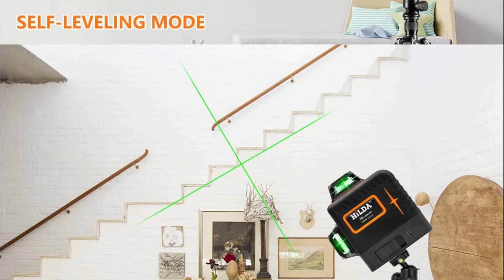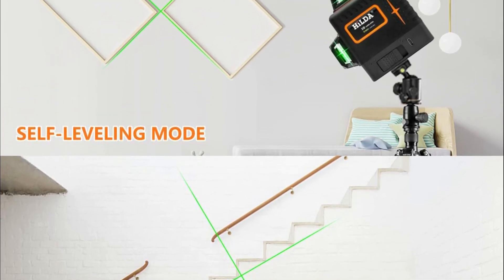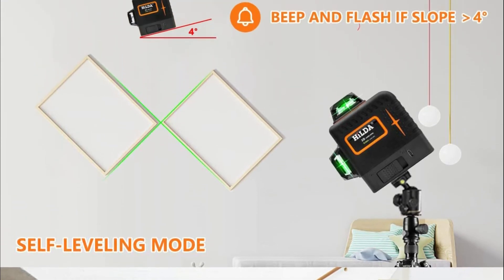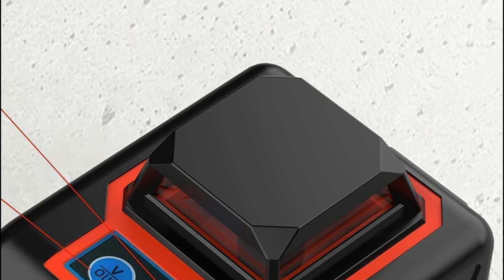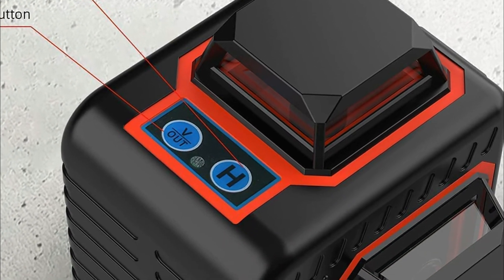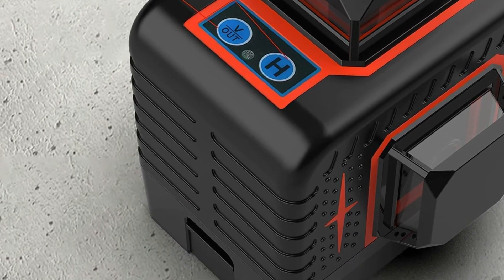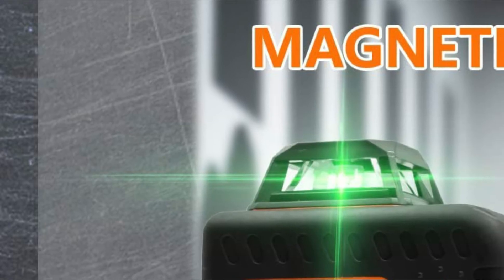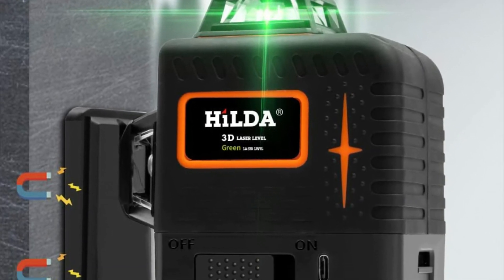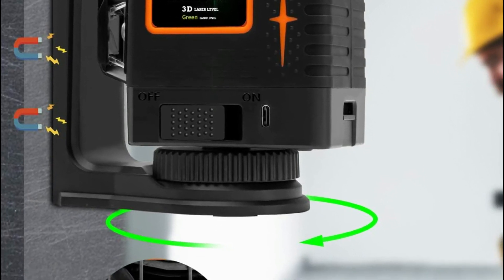The green laser level is two times the brightness of red lasers. Under similar lighting conditions, the green line will be easier to find than red lines, and offers an operating distance of up to 100 feet, handling both outdoor and indoor project requirements. The high accuracy means you can work in challenging conditions. By pressing for three seconds, the self-leveling feature can be shut off or activated.